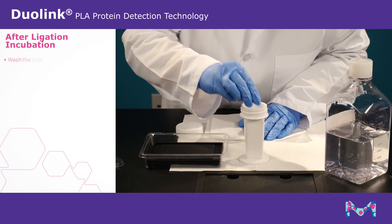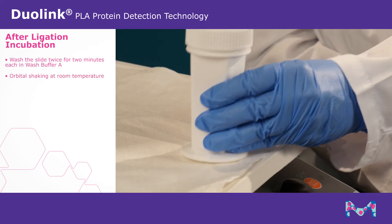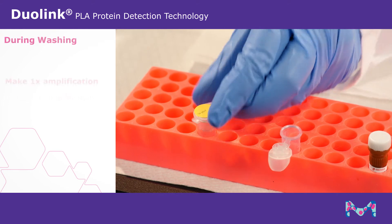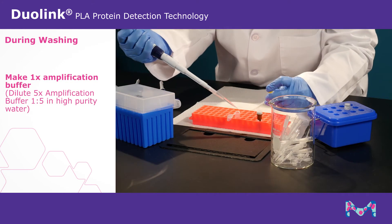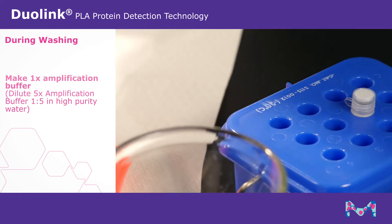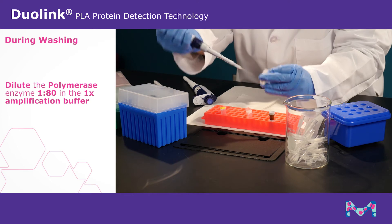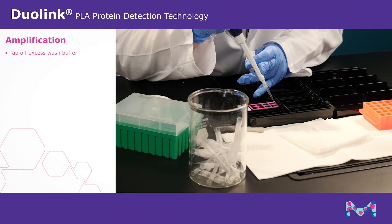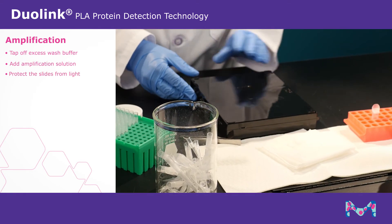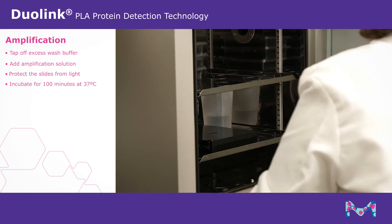After ligation incubation, wash twice in wash buffer A for two minutes each with gentle orbital shaking at room temperature. During washing, make 1X amplification buffer by diluting the 5X amplification buffer 1 to 5 in high purity water. Dilute the polymerase enzyme 1 to 80 in the 1X amplification buffer. Tap off excess wash buffer, add the amplification solution to each well, and protect the slides from light from this point forward. Incubate for 100 minutes at 37 degrees Celsius.